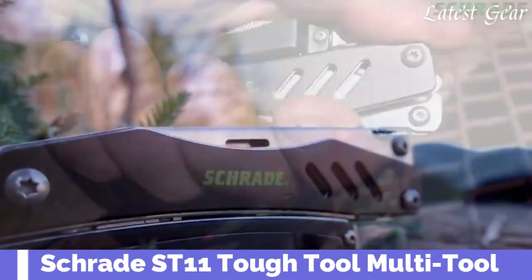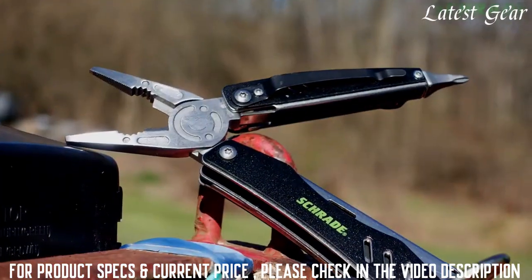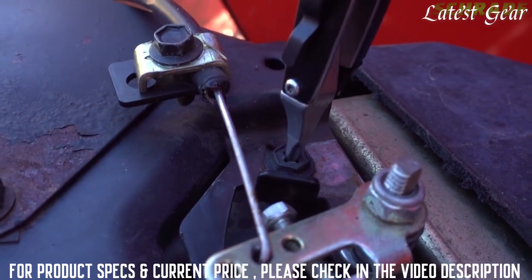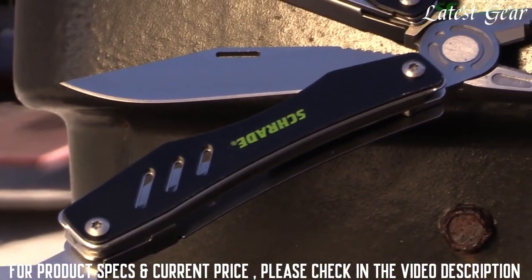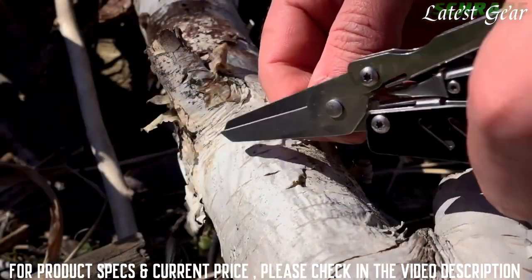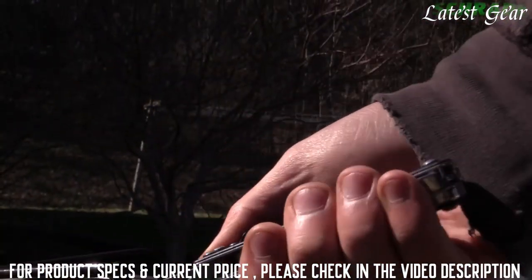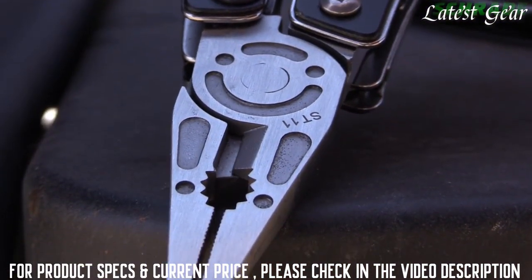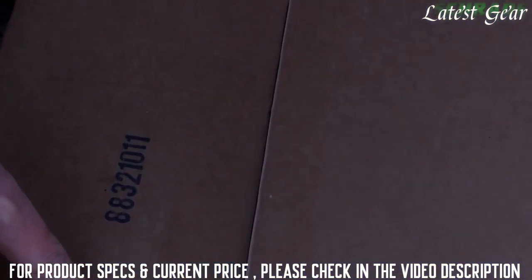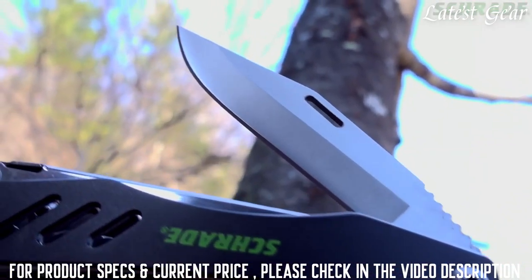ST11 Tough Tool. The ST11 is a tremendously tough multi-tool offering a high-functioning arsenal of tools for performing a plethora of everyday tasks, both on the job and in the field. With components and handle crafted from CR13 stainless steel, the ST11 is well-suited to get you out of a pinch in a hurry. Hand fatigue is reduced by the spring-loaded three-function pliers that reopen after each squeeze, featuring half-needle nose pliers, powerful standard pliers, and hardened wire cutters. The ST11 makes short work of any slicing, cutting, or carving tasks with the razor-sharp three-inch fine-edge clip-point blade.